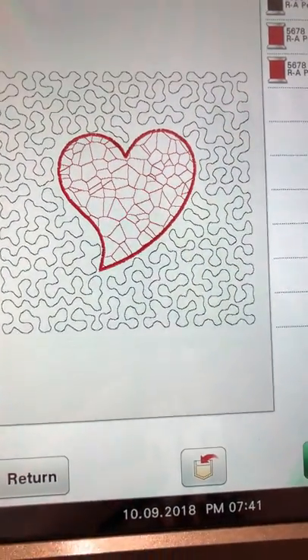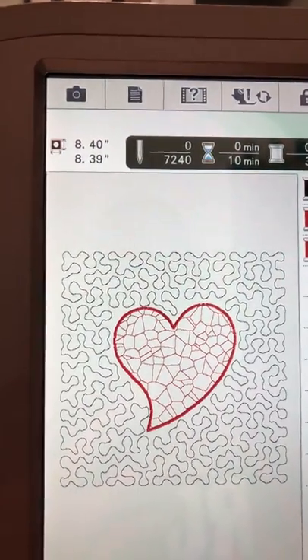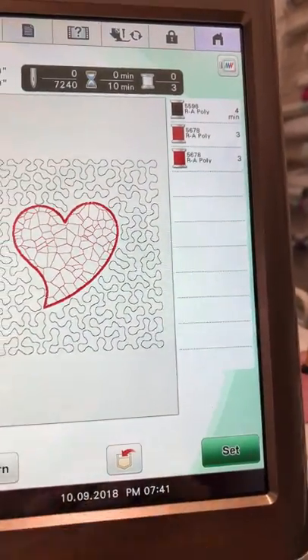I hit set, then hit preview. You can see the stippling inside the box — my size is 8.4 by 8.4 basically — and you can also see the stippling inside the heart.